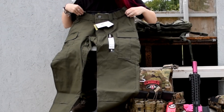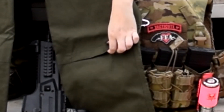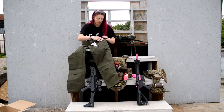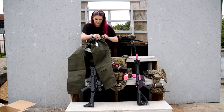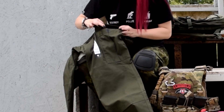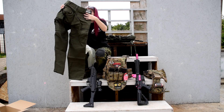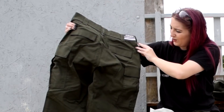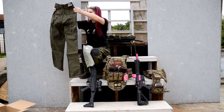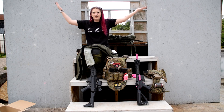Looking at them — ripstop fabric, they've got a knee pad pocket which is cool. The pockets are nice, the fabric's nice and thick. M4 mag pouches — nice. They also have extra wide belt loops and a reinforced seat to protect your backside. Pretty decent. These will be on the blog for review. Thank you for watching!